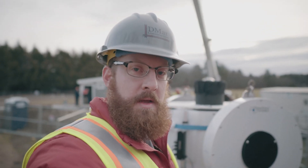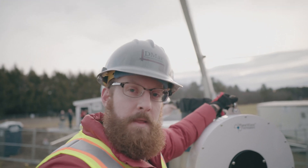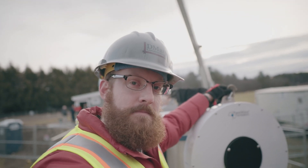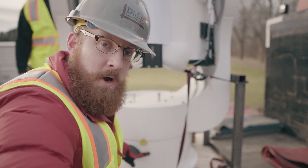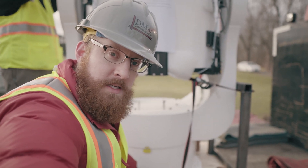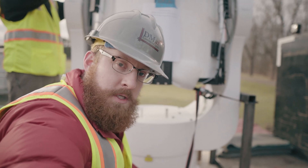We have everything uncrated. We put the shackles up top for the eye bolts. Now we'll go ahead and get it rigged up. The no-wrap mark — in the northern hemisphere, this goes due south. In the southern hemisphere, this bolt goes due north.